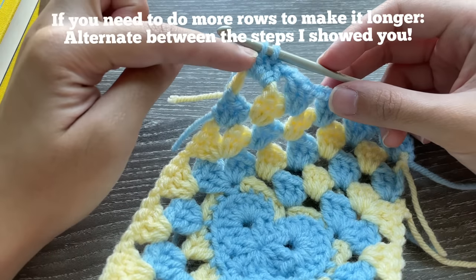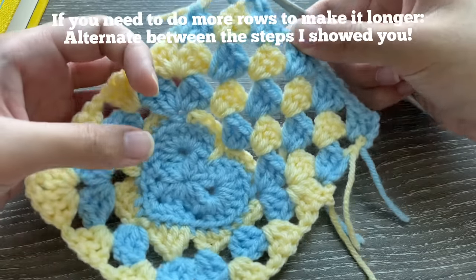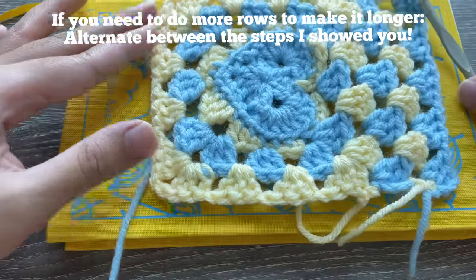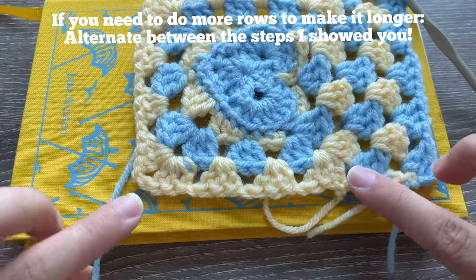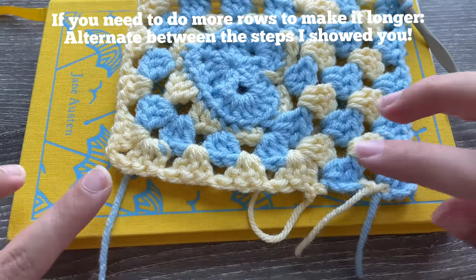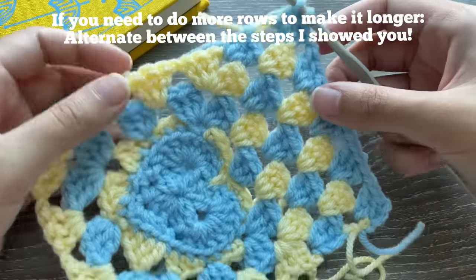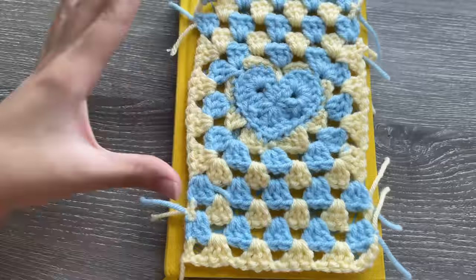If you need more rows, attach the next color and repeat the same steps we did for this row. Remember: your book has two sides, so place the heart in the center and check if you have enough rows on both sides. Don't just keep adding rows without checking. I'm going to do one more row off camera so this video doesn't get too long.